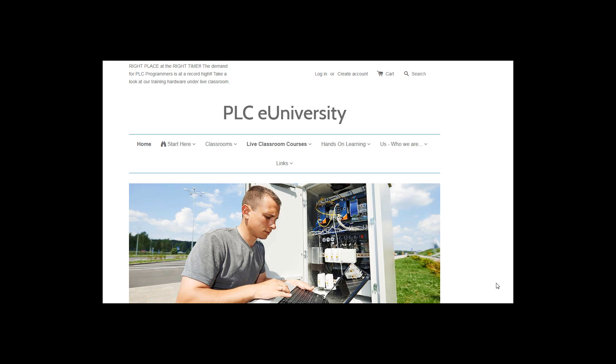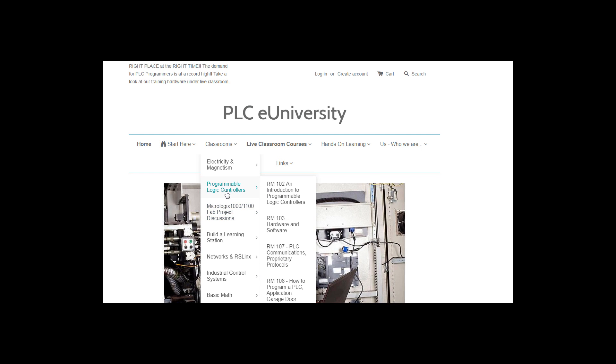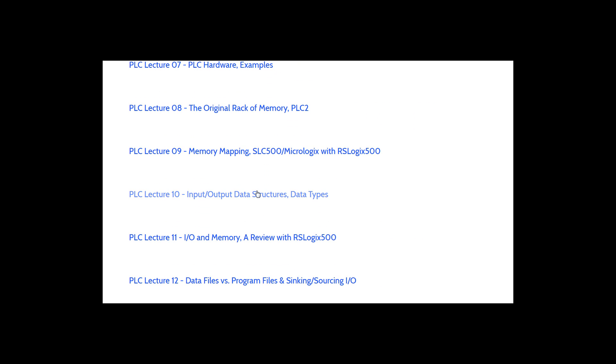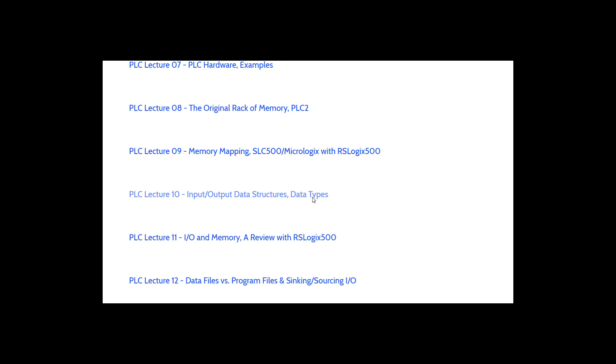A real quick review of our PLC eUniversity website as it currently is — keep in mind this can change. You can jump right to Classrooms, pick a subject, and go watch those lectures. If I pick Programmable Logic Controllers, it takes me to a web page with a list of lectures. Any lecture I click on is going to take me to a YouTube video, and when you're done watching it, you simply close it and you're right back in the classroom to watch the next lecture in the series.